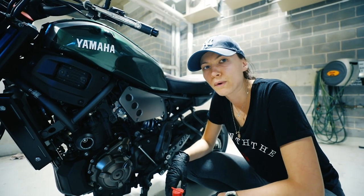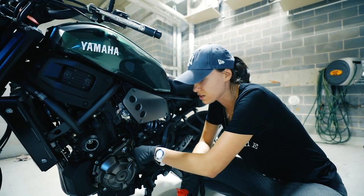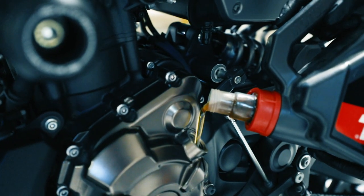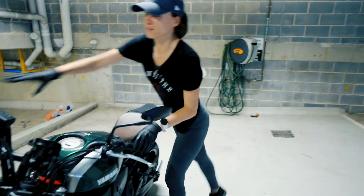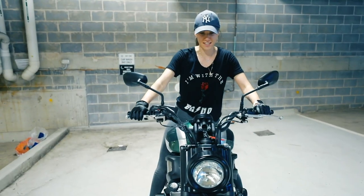My bike requires 2.7 liters of oil. This is the area where it goes — just unscrew and fill it up. I don't have a special stand to straighten my bike, so I'm just gonna lean it and wiggle. Just be careful, just like that.